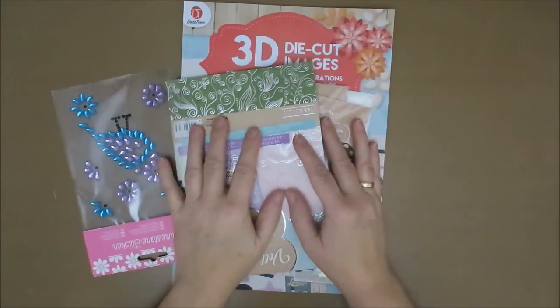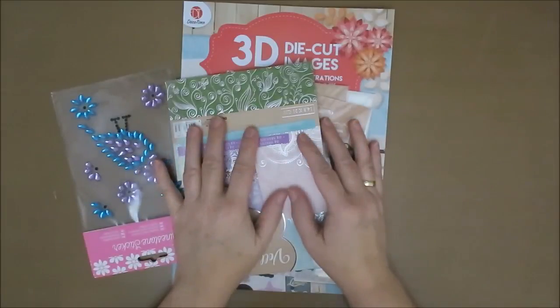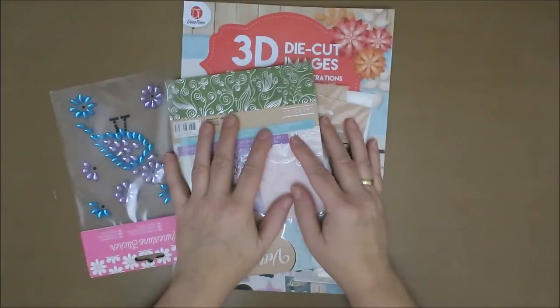Hi guys, welcome to Cameron's Corner. I still have a cold and I hope I sound okay. But I thought I'd do a little haul video for you. I'm not up to making anything yet. I'm not really very creative at the moment. I just sit and drink lots of tea and read a lot and watch TV.